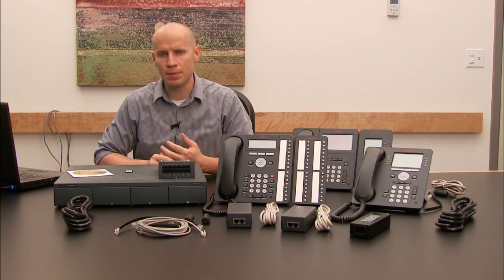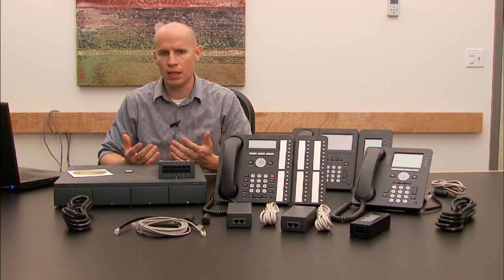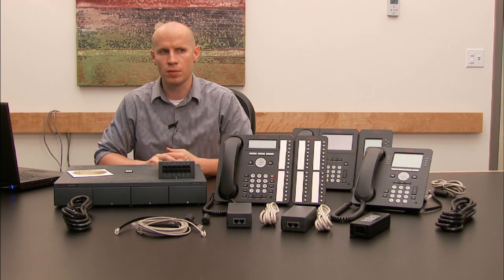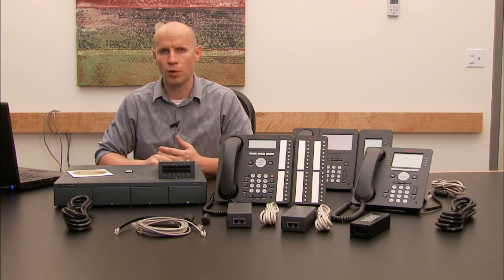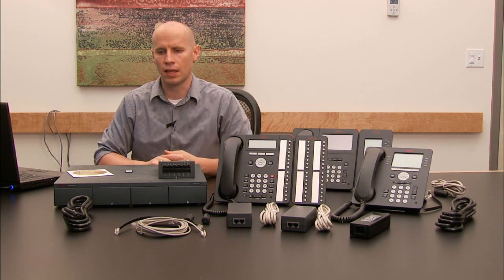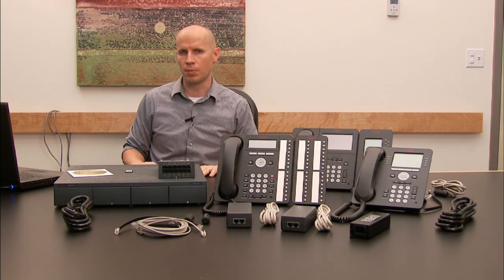One other item you'll need is a laptop. The laptop needs to have at least 4 gigs of memory. You don't want anything too slow to be able to do demos for your customers, and you'll need to install some software on it — the admin program and Voicemail Pro running on that laptop. So make sure it's something that can handle the load of those applications.